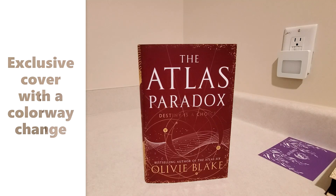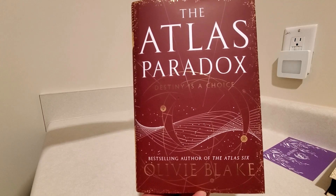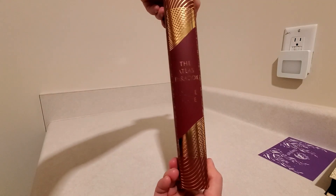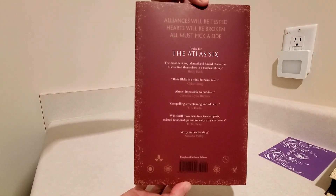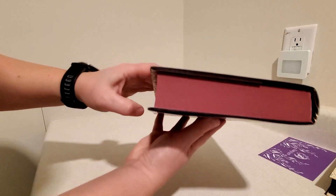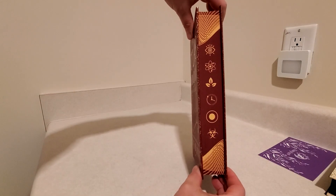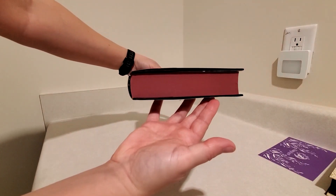Nice kind of cranberry red cover here. I'll just lift this a little closer. And there's the spine — actually reads that way. And the back. Got the red sprayed edges and a very nice stencil design.